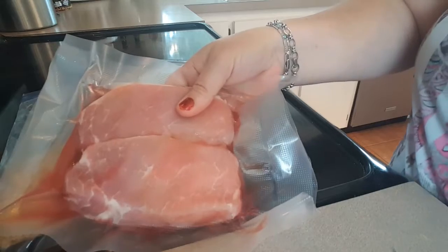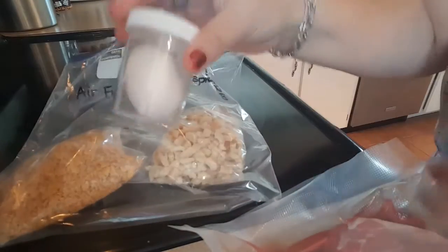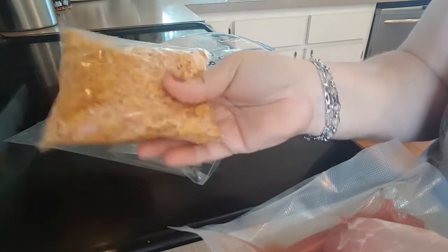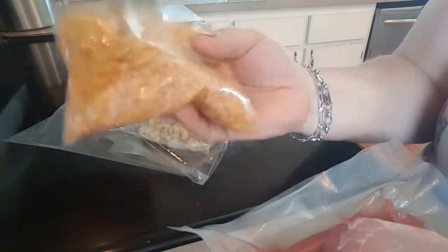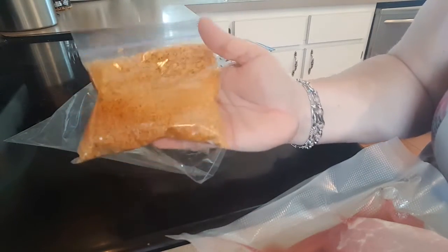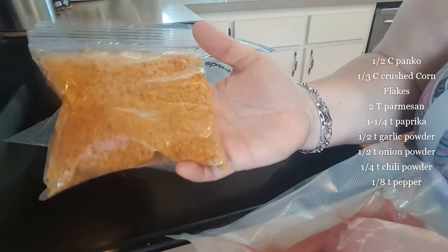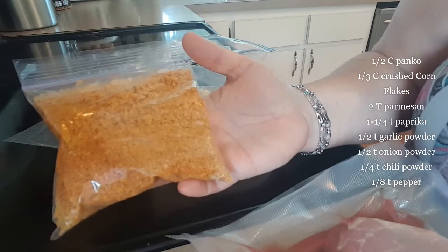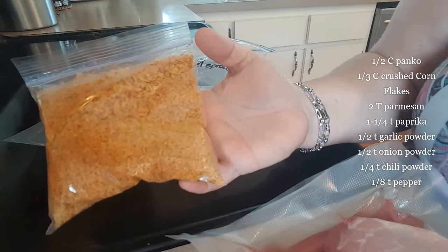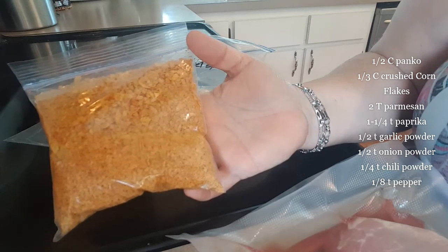For this recipe, each pork chop is five ounces — these are center cut boneless pork chops — and then I have one egg. For the topping, this is enough to make six. For six you're going to need one half cup panko, one third cup crushed cornflake crumbs, two tablespoons of grated Parmesan, one and one quarter teaspoon of sweet paprika, one half teaspoon of garlic powder, one half teaspoon of onion powder, one quarter teaspoon of chili powder.